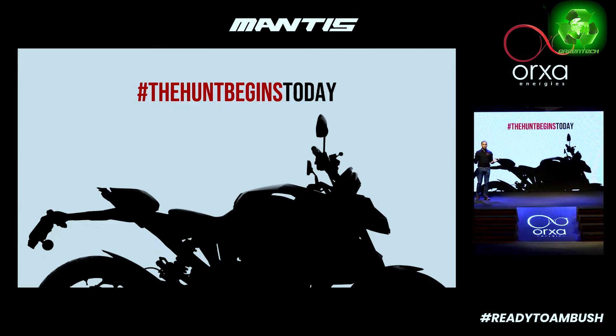Hi guys, 21st November 2023. Orha Energy Soda Mantis electric motorcycle in India. Welcome to the launch of the Mantis — a motorcycle in the performance segment, a high-performance and long-range motorcycle: the Ultraviolet F77.